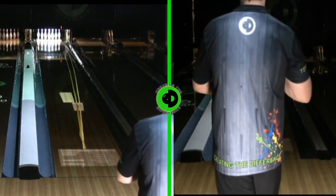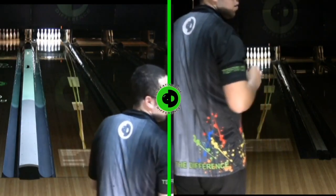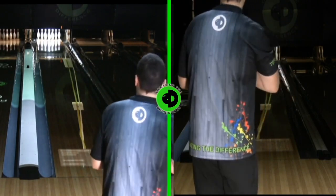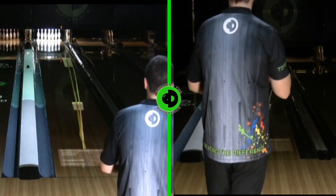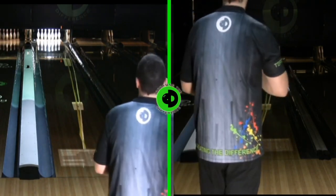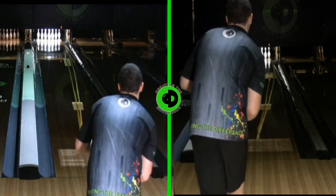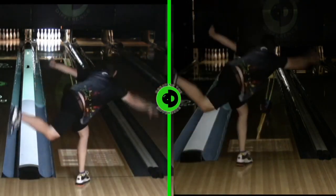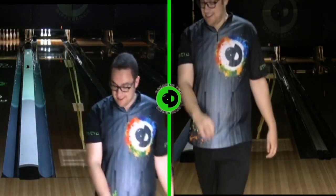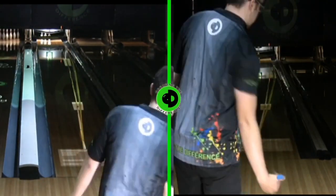We have Clutch Bowling — we have the ability to put targets out in the lane. Clutch has partnered with the CTD Education Center to help you, as the bowler, become better. These targets are super helpful if you are looking to get better at targeting both at the arrows and down lane. We can put those targets anywhere on the lane, so if you need to work on your targeting at the arrows or down lane, we can get those targets on the lane.